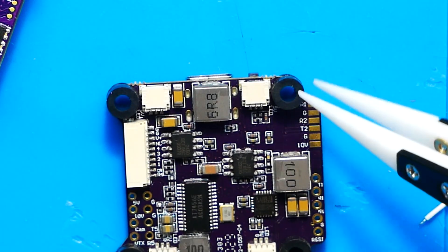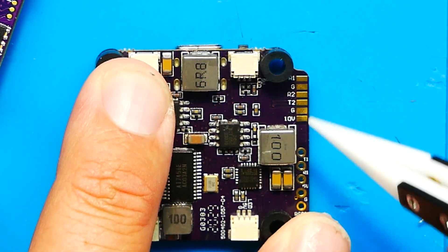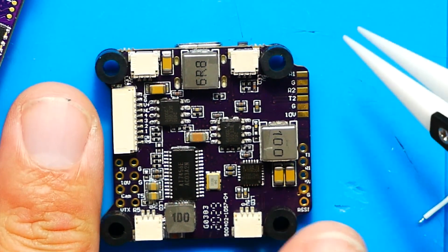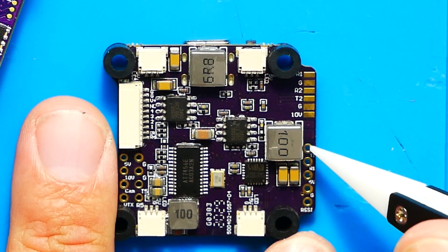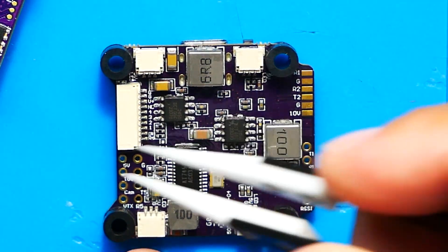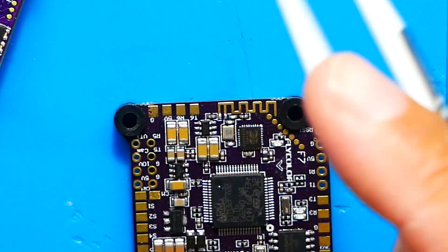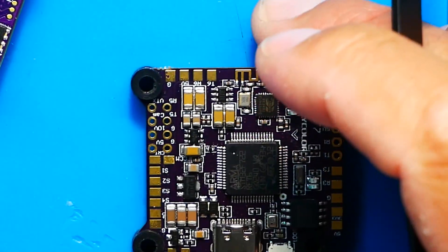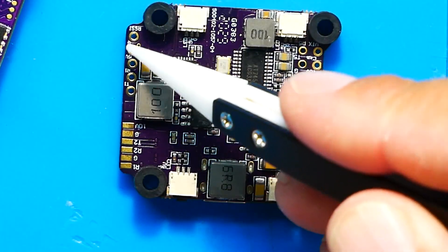Finishing up the pinout on the bottom, you'll notice your DJI wiring pads right here — RX1, ground, RX2, TX2, ground, and a 10 volt pad. You can connect DJI to this board seamlessly and fly HD. The remaining pads on the bottom are through-holes, so whatever you saw on the top side is exactly what you have here — just flip the board over and it's identical.